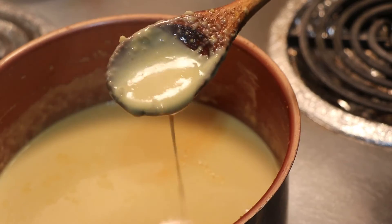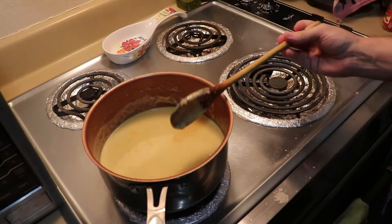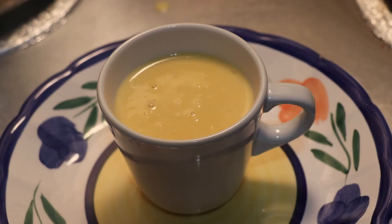At that point, when you have reached that consistency, you are done. Now, the only thing left to do is to ladle some of your delicious Atol de Elote into a mug — something that can hold hot liquids — and maybe even top it off with a little bit of sprinkled cinnamon.